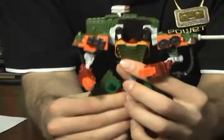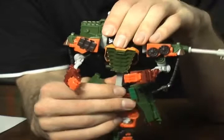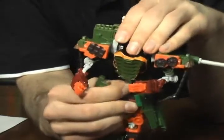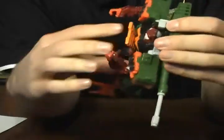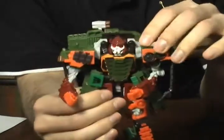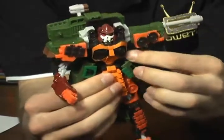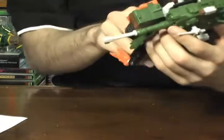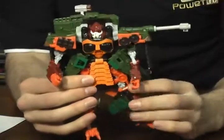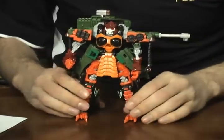Lastly, we're going to push this entire torso down to the waist, and that will reveal the head. This is kind of an area that I don't like because it takes a bit of force. There we go. You can see the head popped up. We're just going to fold down this front piece, and I'm just going to take a quick look to make sure everything is in place. And we're looking good. So this is pretty much Bludgeon in robot mode. I don't think I've missed anything, but I'm sure I will be told if I did.